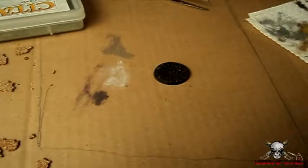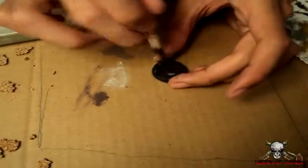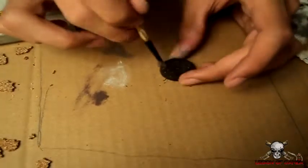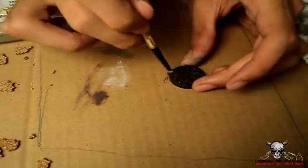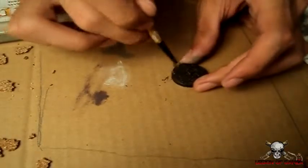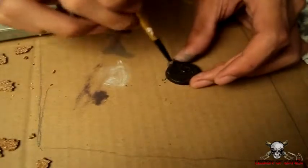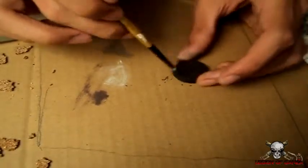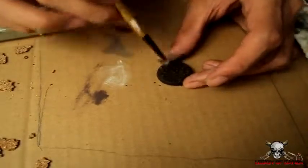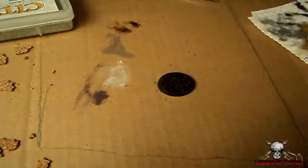Once that's dry, you want to dry brush a layer of Rhinox Hide — a heavy dry brush over the whole base. Leave some black shadows in there to leave crevices and give it a little bit more depth. Another colour you can use instead of Rhinox Hide is Steel Legion Drab, which gives it more of a lighter, fresh dirt feel.